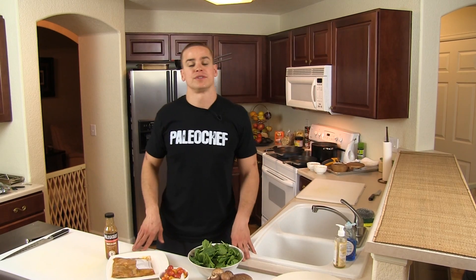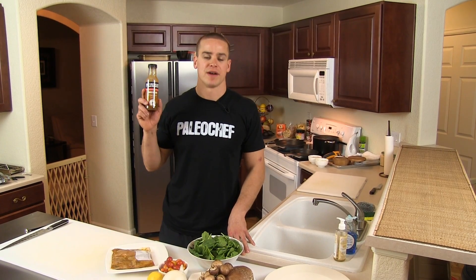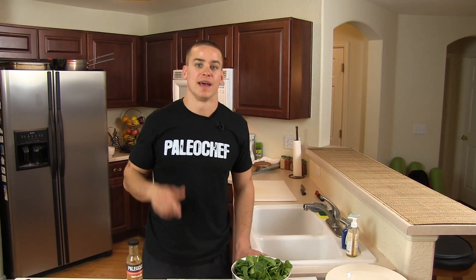Hey, Nick Massey here. Right now I'm going to show you how to make two different preparations of a boneless skinless chicken breast using Paleo Chef's tomato balsamic marinade. So put down that kettlebell and let's get cooking.